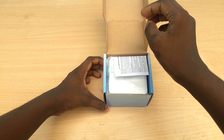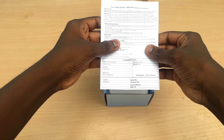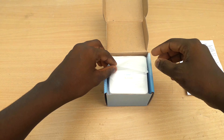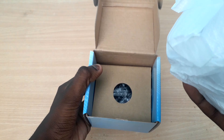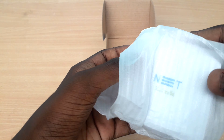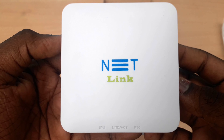You can see an instruction manual inside. This is the ONU. It comes in a plastic wrap inside the packing.